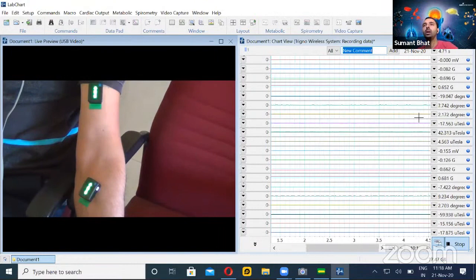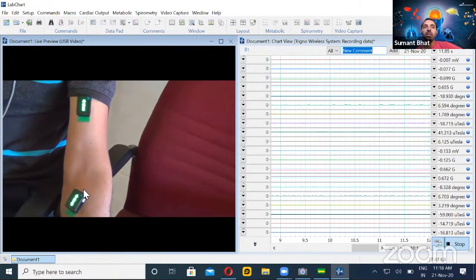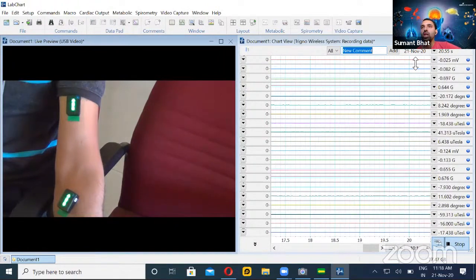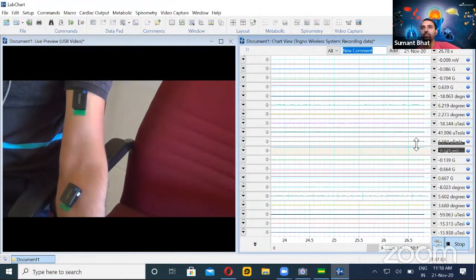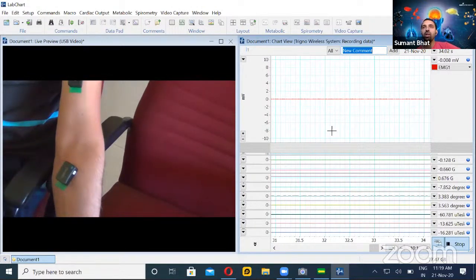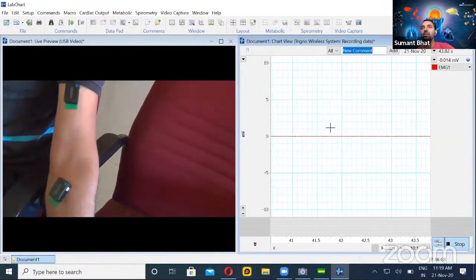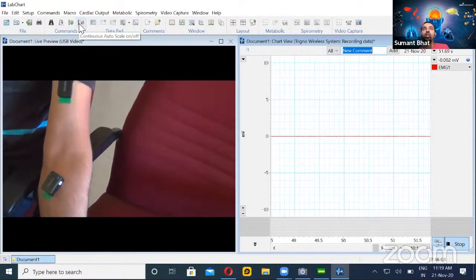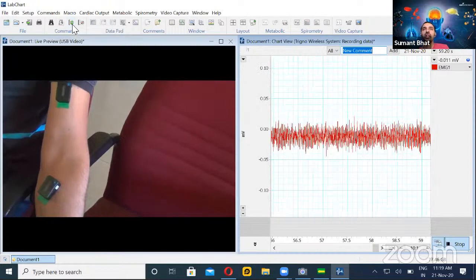I hope you are able to see some data coming in — the sampling is happening. But since there are many channels, roughly about 10 signals from each sensor, we have a very narrow channel height. I will maximize the channel height by clicking and dragging from the divider so that I can visualize the first channel properly. Once we get the signal but can't visualize it properly, the first action is to scale up. You can see there are icons which will help us to scale automatically.